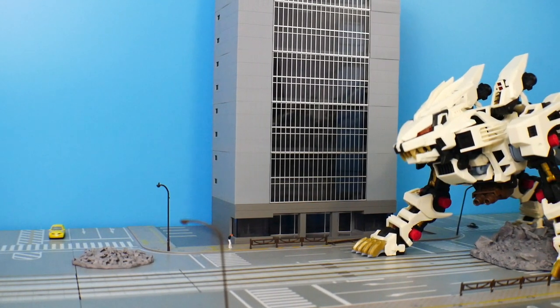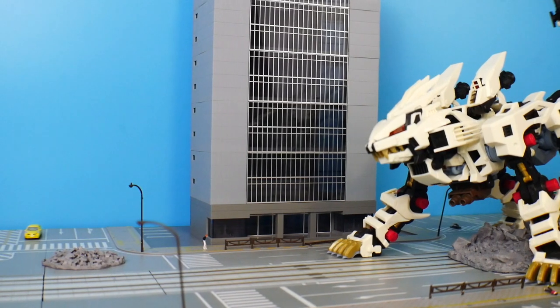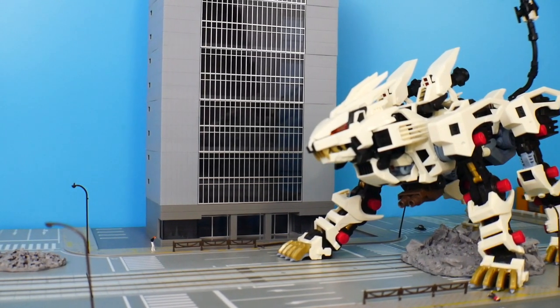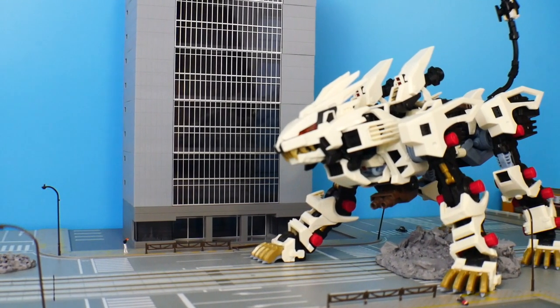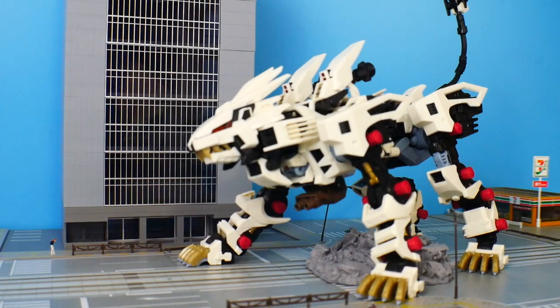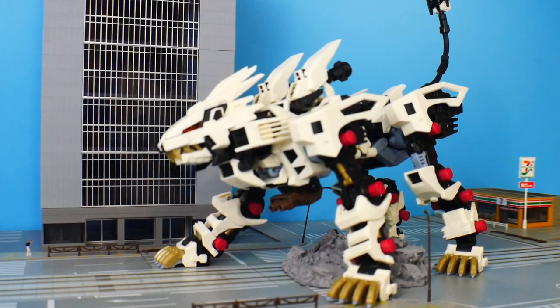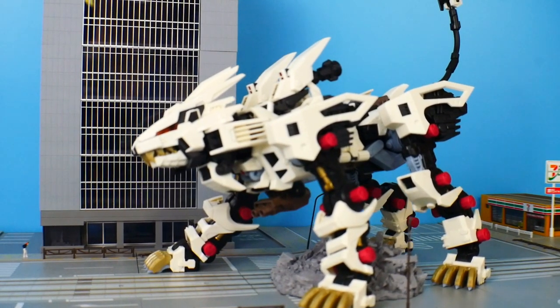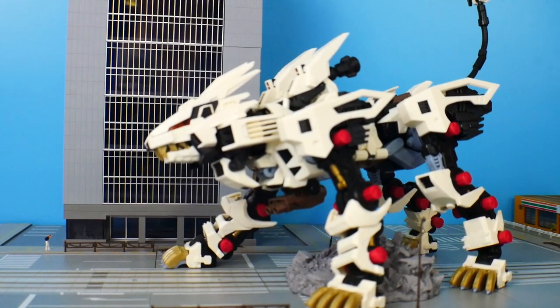Zoids - a franchise I really never thought I would cover on this channel, but honestly I think I really owe a lot to Zoids. Not because I was really into the franchise back in my youth, but I had a lot of friends that were into it, and even now I have a lot of subscribers that absolutely love the franchise. That's why I felt this month should be dedicated to Zoids - to all my friends as well as my fellow subscribers.